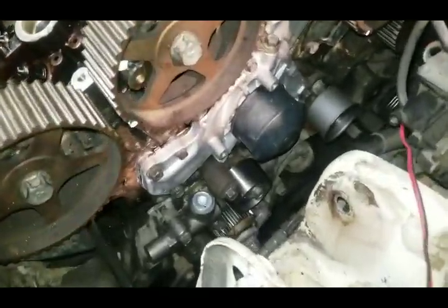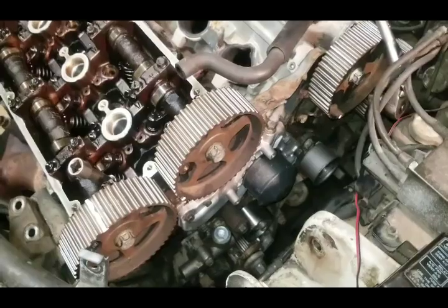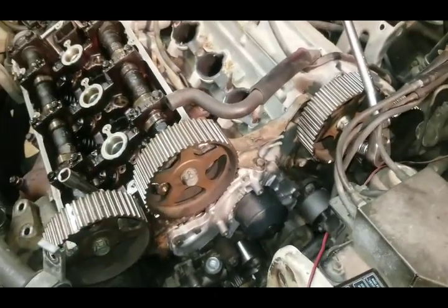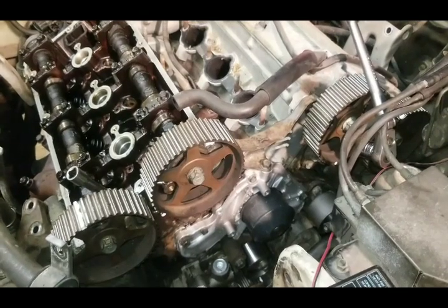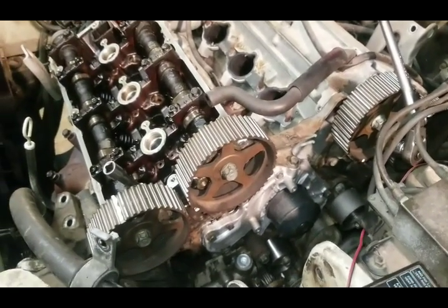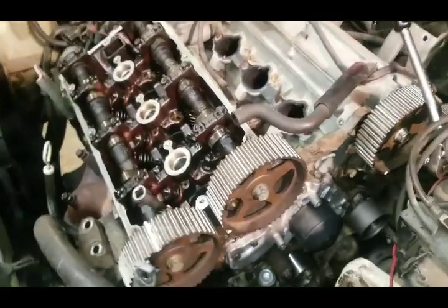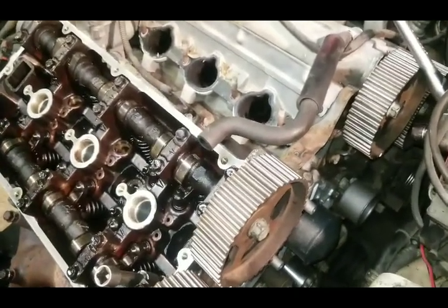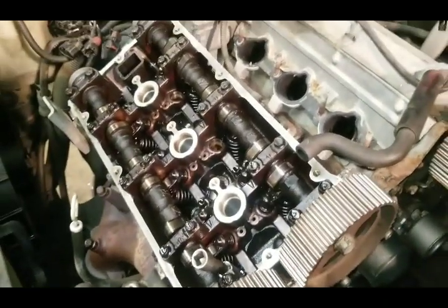A problem with this particular vehicle is the timing belt broke. Now a lot of people will think, well timing belt breaks, just put another one on there. Some cars you can do that, just put another timing belt on and you won't have an issue. But there are a few cars out there that have motors considered to be what's called an interference motor, and this happens to be one of them.